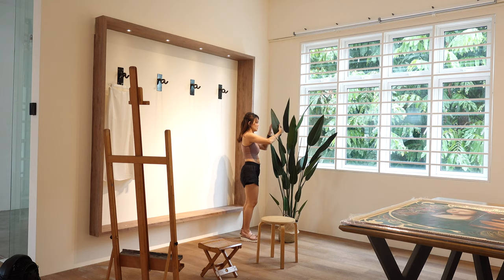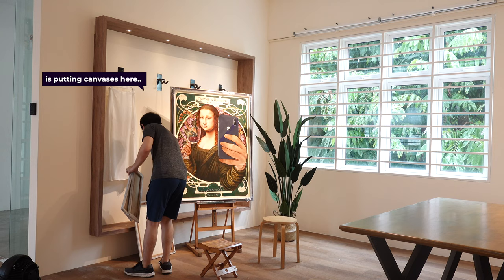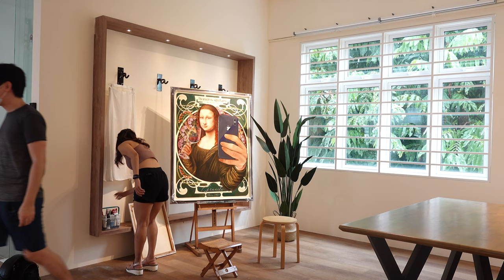Now that everything is here, I can try to arrange the setup for the photo shoot. I'm using a lot of real life props that I actually use when I'm painting, so that the scene is a lot more realistic and believable.